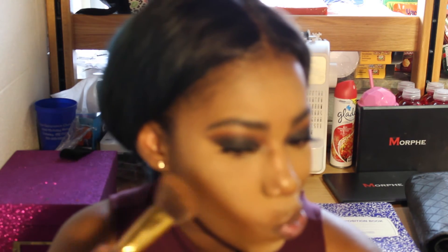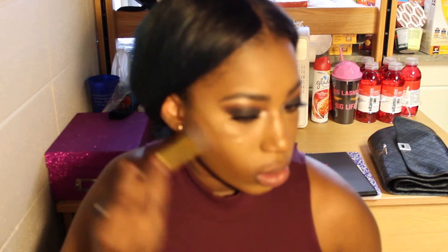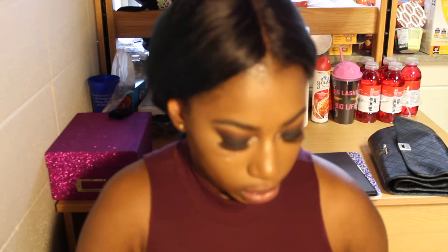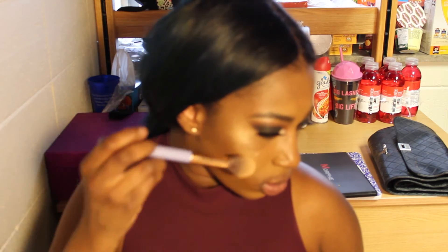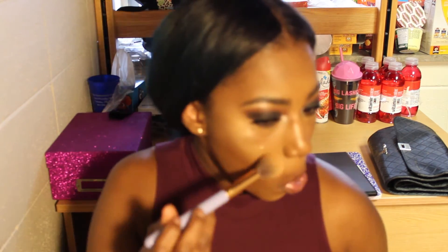I'm using the Black Radiance contour kit in Medium Dark and I'm gonna use that to set the places where I put my contour. I lost a little footage so it looks a bit different, but I'm just going back over my contour — I already removed the Airspun powder and I'm blending it out again. Now I'm going in with the Real Colors highlight palette and using the gold shade.